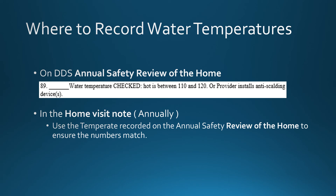Where to record water temperatures. One of the places is on the DDS annual safety review of the home. It is also noted in the home visit note. Utilize the temperature recorded in the annual safety review of the home to ensure that all of the numbers are correct and are properly documented.